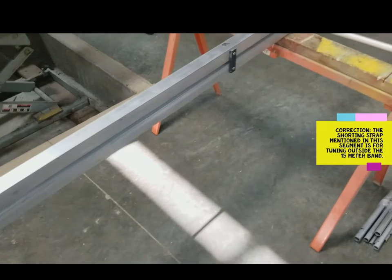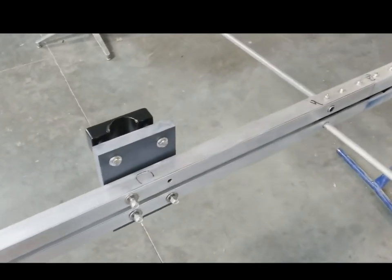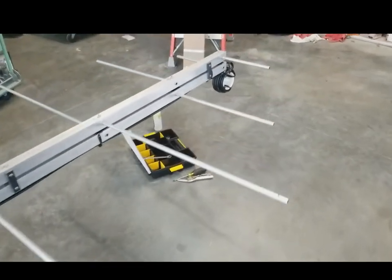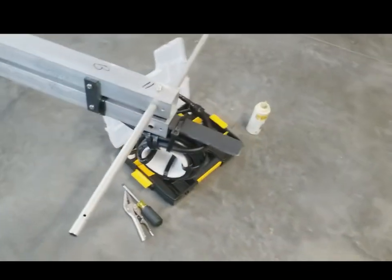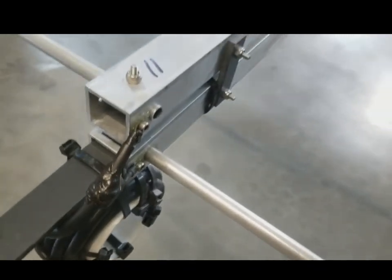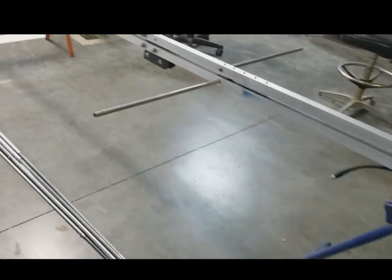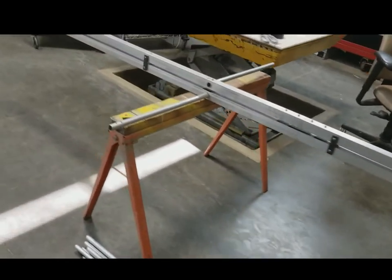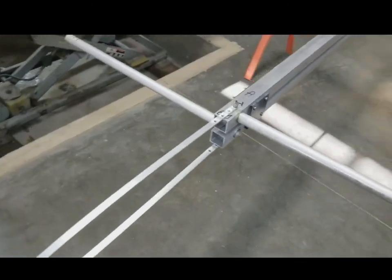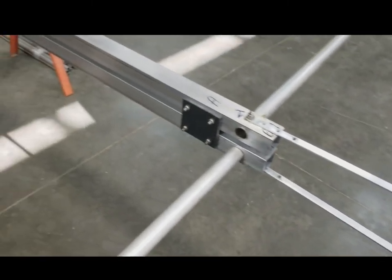The Tenodyne T11 antenna assembled, pre-assembled, ready to put up. Twenty-four foot long, the back radio will be thirty-five foot long. All the elements are pre-assembled, ready to slip on. We have to tune this back shorting strap for seventeen meter just prior to raising it on the tower.